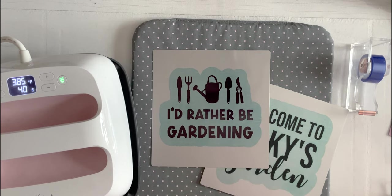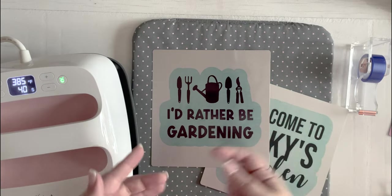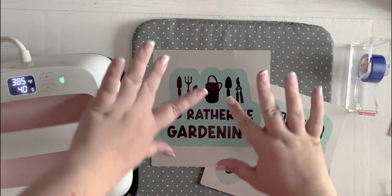Hope you liked this project! If you did, make sure you're subscribed and like the video. I will be back with more Cricut projects — I put them out almost every week if not every month — so I will see you all in the next one. Bye!